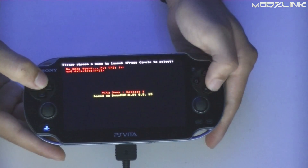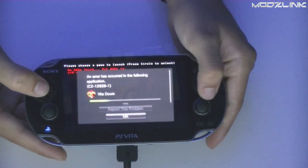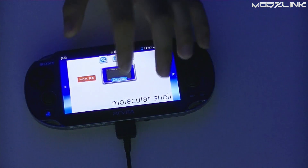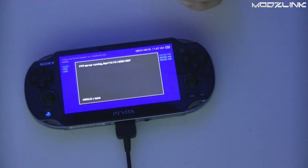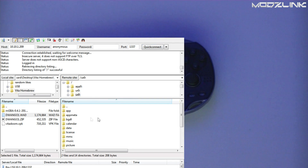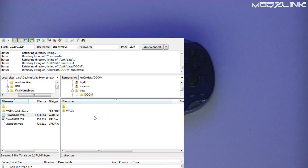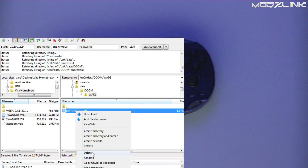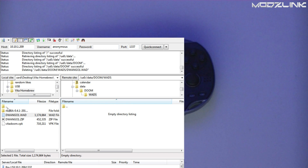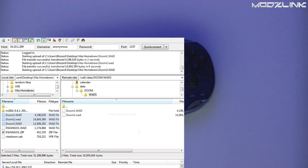Doom will just give you error codes until you get a WAD file installed. Go back into Molecular Shell, initiate your FTP server, go into the UX0 folder, and then into the Data folder. I downloaded a couple of WAD files — Doom 1, Doom 2, and Doom 3 — and I'll transfer all three of those over to the Data/Doom/WADs folder.